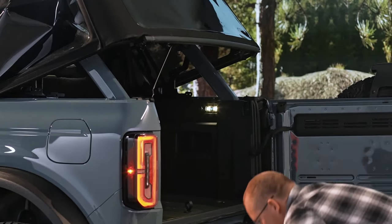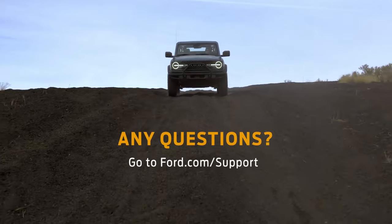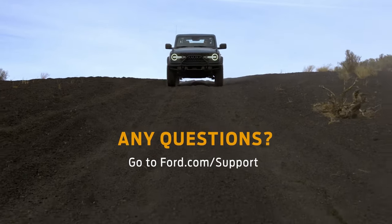Now you have more space to load your gear. Any questions? Go to Ford.com/support.